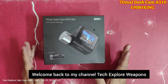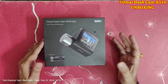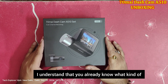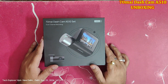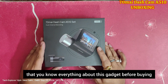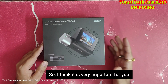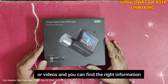Good morning everyone, welcome back to my channel Tech Explorer Weapon. Today we have our new gadget which we ordered for our Citroën C3 Aircross. Before installing, I just want to share the unboxing with you. I understand that you already know what kind of product you will get, but I want to make sure you know everything about this gadget before buying, because sometimes we are confused about which dashcam to order.